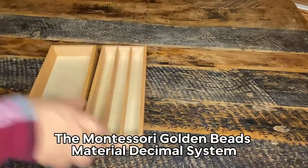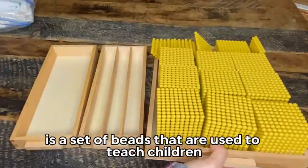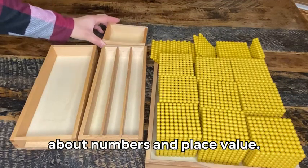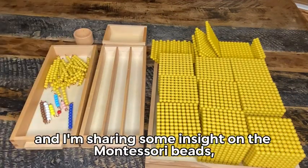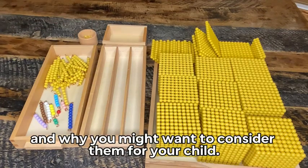The Montessori Golden Beads Material Decimal System is a set of beads that are used to teach children about numbers and place value. Hi, I'm Saba and I'm sharing some insight on the Montessori beads and why you might want to consider them for your child.